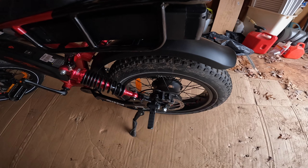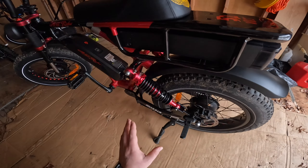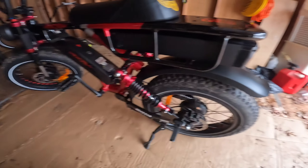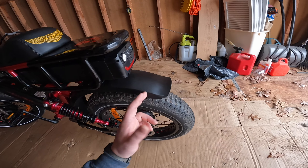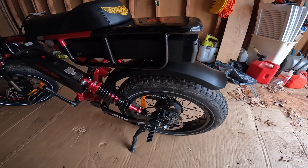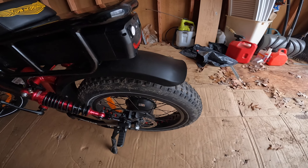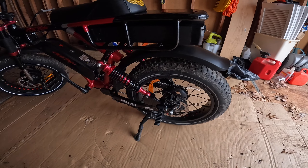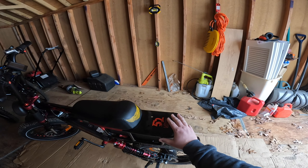You also have Tektro hydraulic brakes and rear passenger pegs. There's a fully adjustable rear suspension with really quality components, and a rear fender that does a good job keeping dirt off your back — I wish it were a little longer, but it's decent. The puncture-resistant tires are okay — not the best, not the worst.